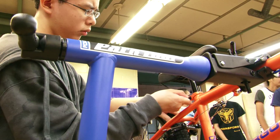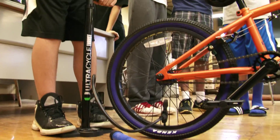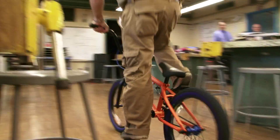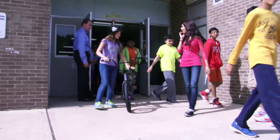They take into account seat height, handlebar alignment, and tire pressure. Once each bike is finished and passes a teacher's safety inspection, it's time to ride. Ride like the wind.